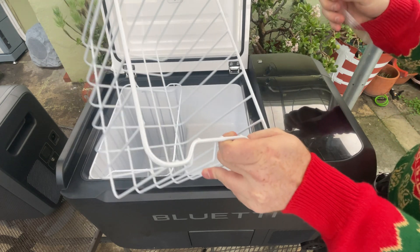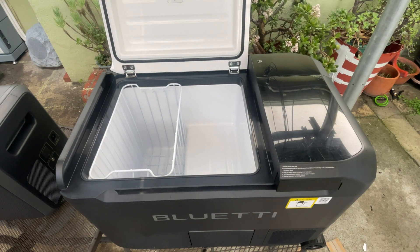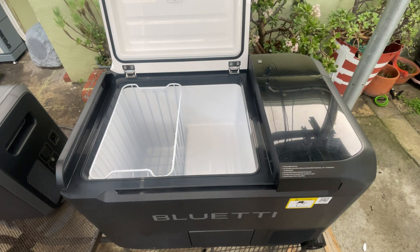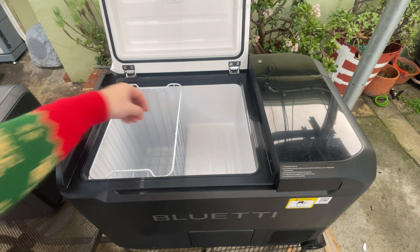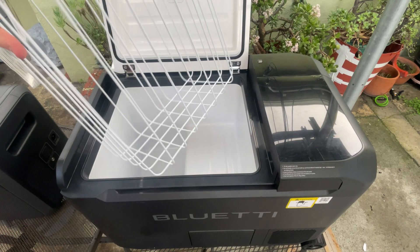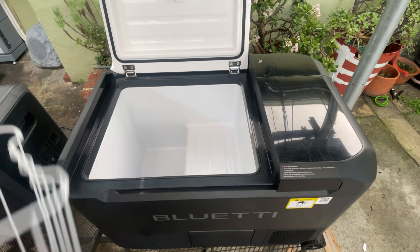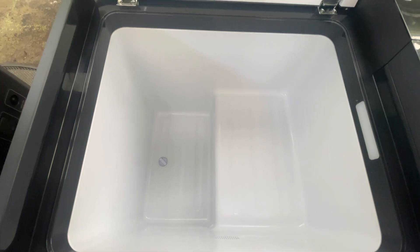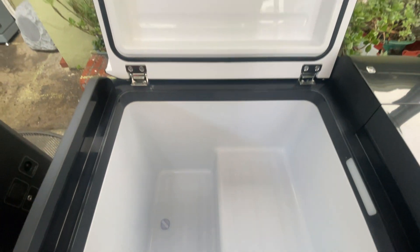We also have two trays inside this compartment, both taped down. That is all that's in this compartment.